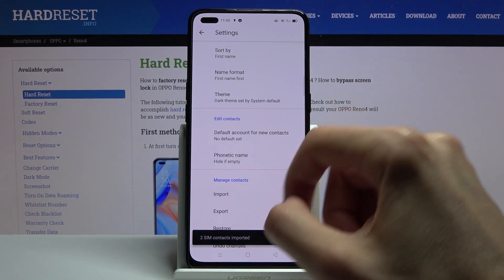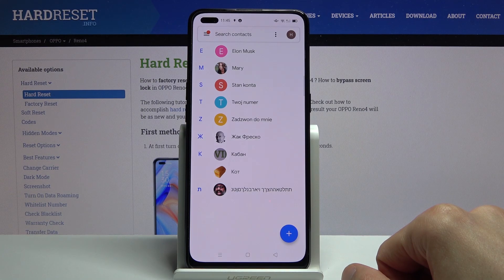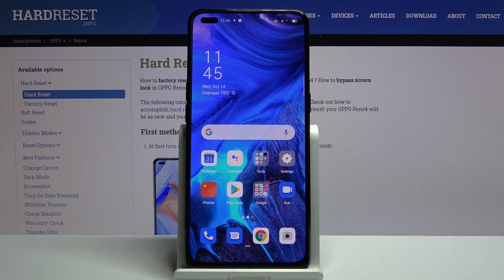Click on the check mark and you can see two SIM contacts imported, and they will be right over here. That is how you would import contacts, and if you found this helpful don't forget to hit like, subscribe, and thanks for watching.